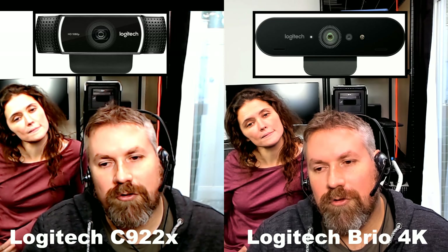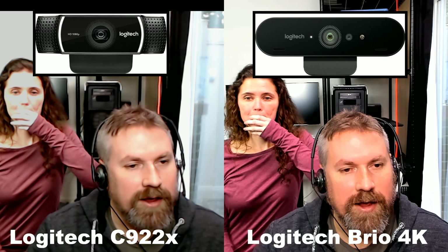Note that both cameras, because they do the processing, use your computer's resources. They do the processing internally and they will use more resources the less light you have, or if it's way too blown out — though it's likely you're never going to be way too blown out.